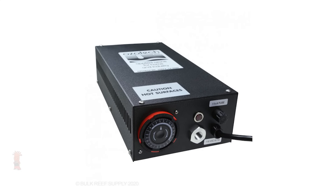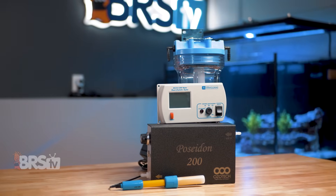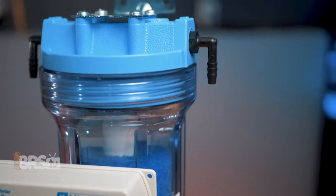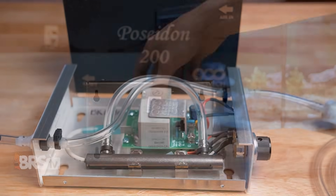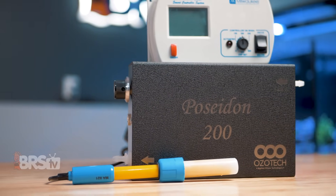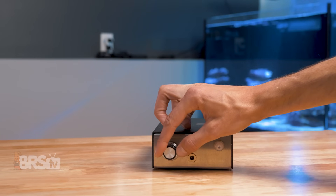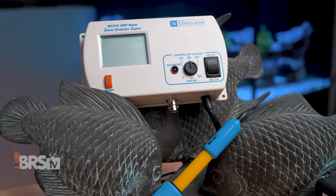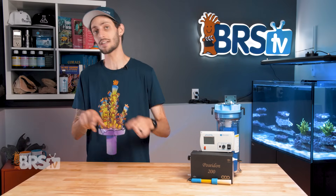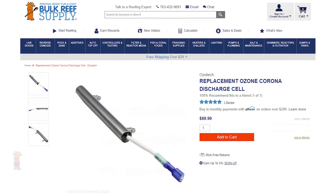There are also auto-recharging dryers available if you have particularly humid air or just want to automate it for a hands-off approach. The Ozotec Poseidon is a professional-grade ozone generator capable of producing 220 milligrams an hour with usable airflow rates. It is built solid with a powder-coated aluminum housing that incorporates keyhole mounts on the back for both vertical and horizontal mounting. It utilizes Ozotec's patented cold spark corona discharge technology and is easily adjusted by the knob on the front, allowing you to dial in ozone production to minimize on-off cycles from the ORP controller, leading to a more consistent ORP level. The corona discharge cell is serviceable and replaceable — Ozotec makes a cleaning kit and replacement cells available, so the generator will keep running strong for the life of the tank.